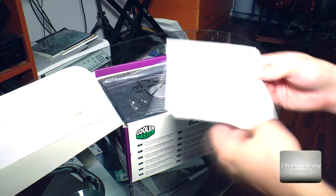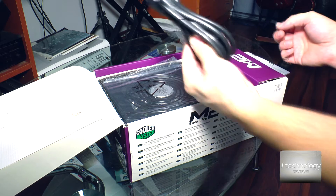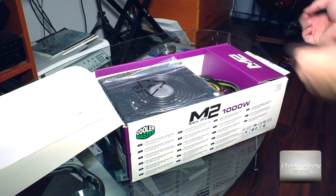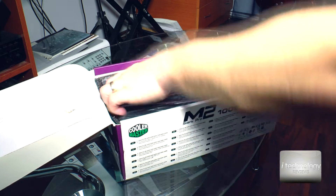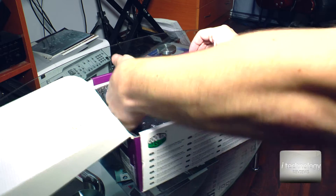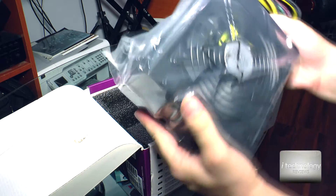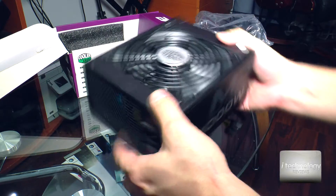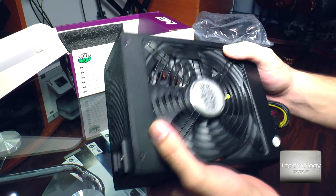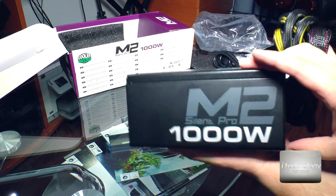Inside we have a user manual, a power cable, some screws for your case, and here it is — the monster! It's a big, heavy, very heavy unit. This is the Cooler Master — it has a nice logo here, a big huge fan, and a nice Silent Pro logo.